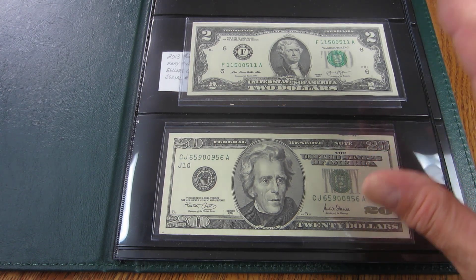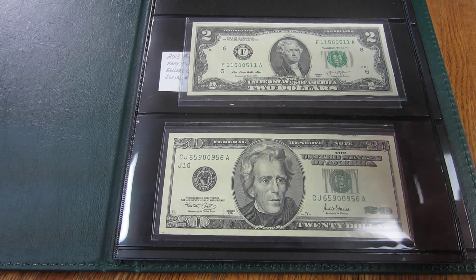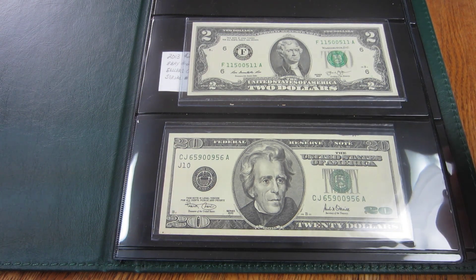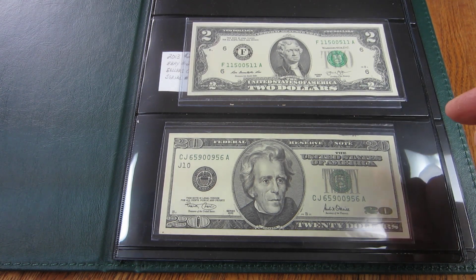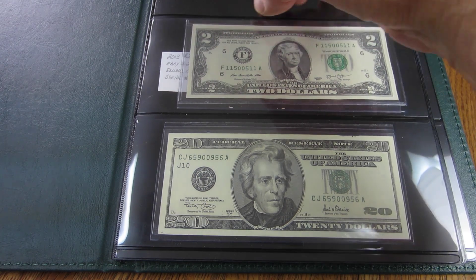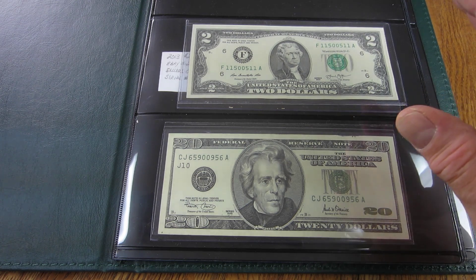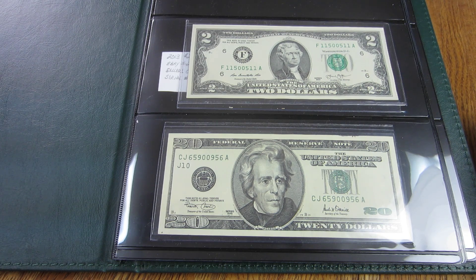Not long ago, I did a video on this album that I received from my son and daughter-in-law for Father's Day, showing what I had added to it at that point. I have three new pieces to add today. I've stopped buying things because I'm now at the age where I need to get rid of things, not buy them — though I'm not getting rid of these items. I probably won't be buying more items to fill this album.